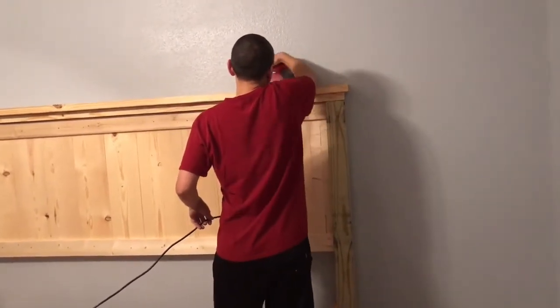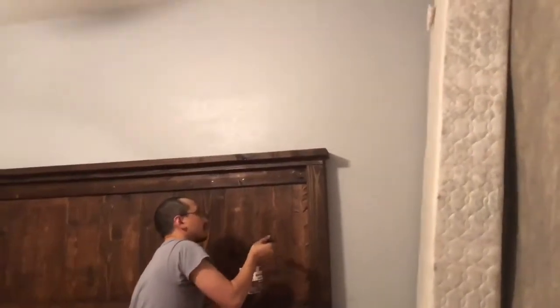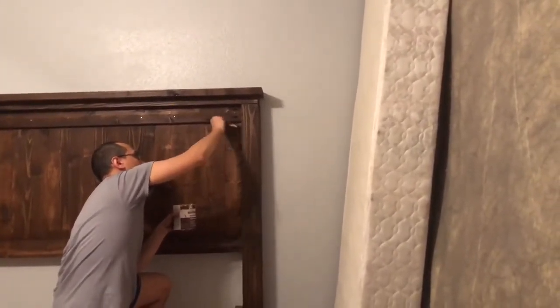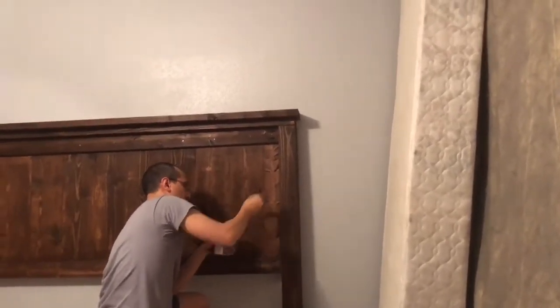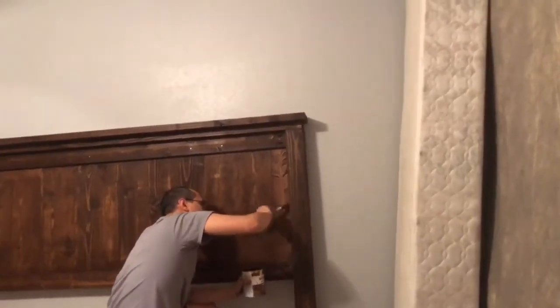There it is — stained! That was one coat and it was more than enough. We did not want to do a second coat; I thought it would make it way too dark. I like the grain of the wood coming through. You put the stain on, then wipe it off — that's how we did it.